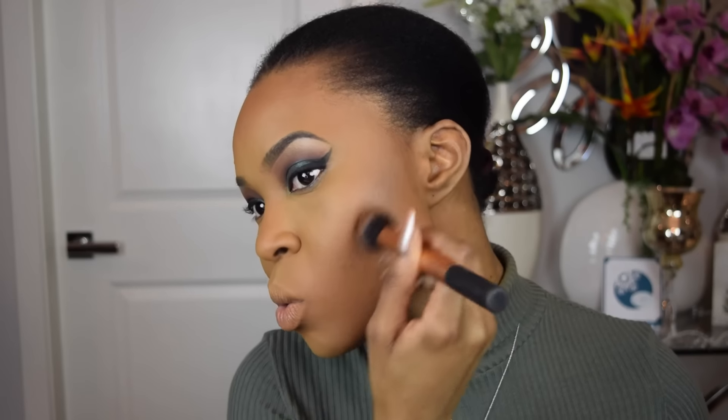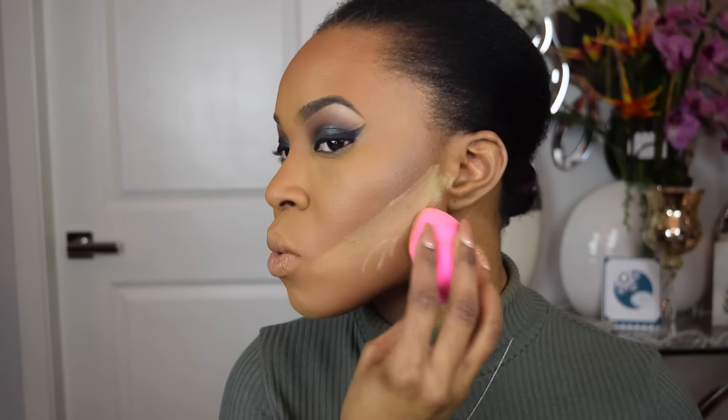For contour, I'm going to be applying my MAC Studio Fix Powder in the shade NW50, using a Real Techniques contour brush to apply it in the hollows of my cheeks. To sharpen up my contour, I'm going to reapply some of that Sasha Buttercup Setting Powder right below where I applied my contour shade and let it bake for a bit.